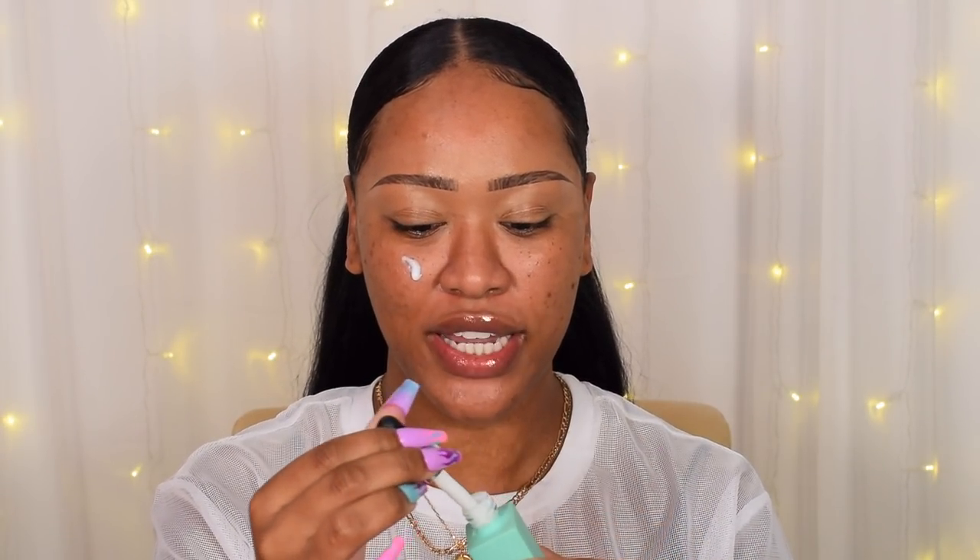First I'm going to start with primer. This is one of my favorites from the drugstore — the Barry M Pixie Skin Blaring Beauty Elixir, which I always say is a dupe for the Fasali Skin Tone Blur. So if you can't afford the Fasali but you want smooth, pore-blurred skin, this is definitely the one to go to.